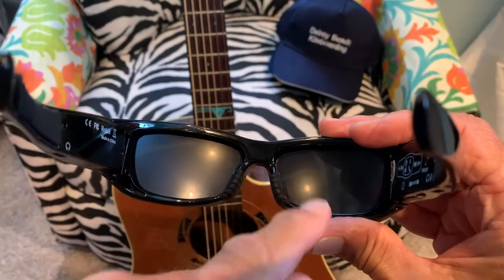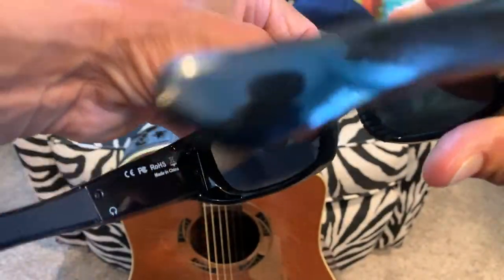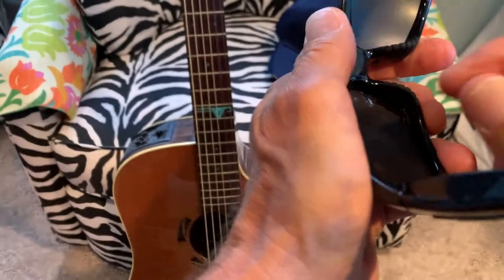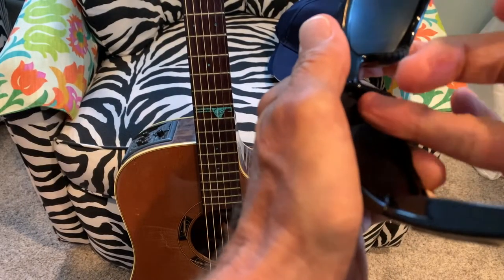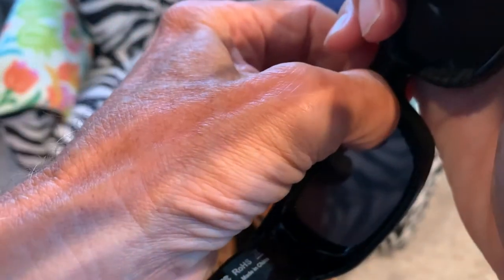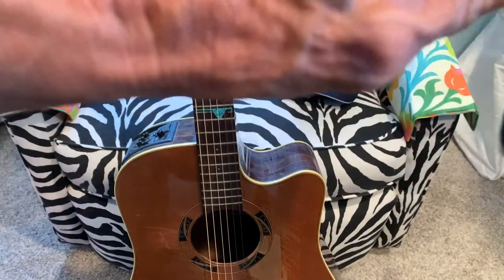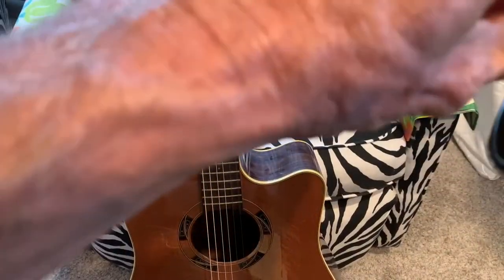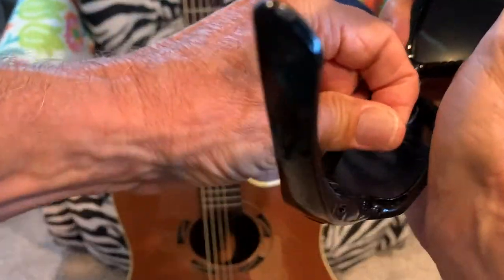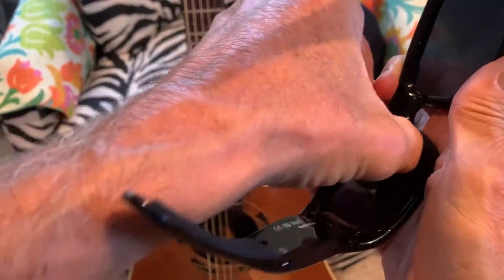I also need to get the protective film off the inside of the lens. I'm trying to do it without scratching the lens — that's tricky. It's got this film on the inside too and it really does not want to come off. I don't want to scratch the lens trying to get this off — that's not a good system.